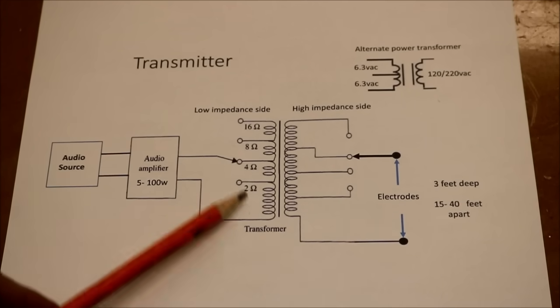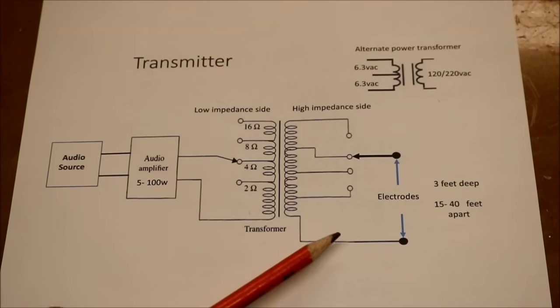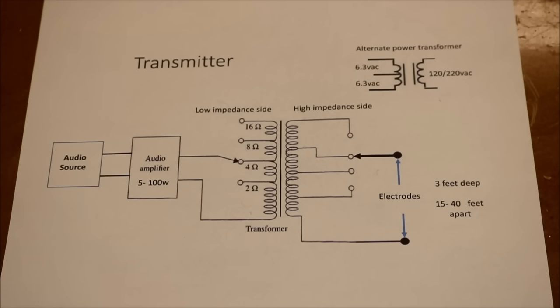This is the low impedance side of the transformer, and it's adjustable. This is the high impedance side, and it's also adjustable. The electrodes are at least 3 feet deep, and they're 15 to 40 feet apart. The farther apart they are, the better.